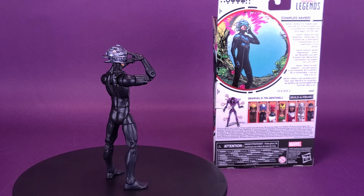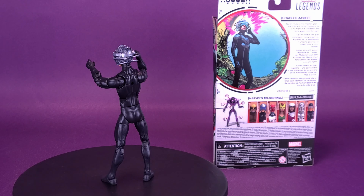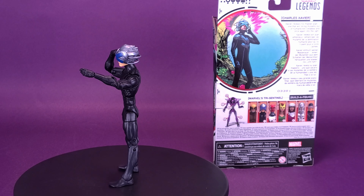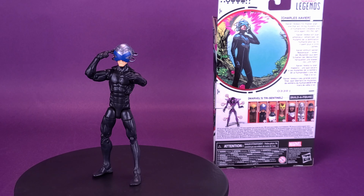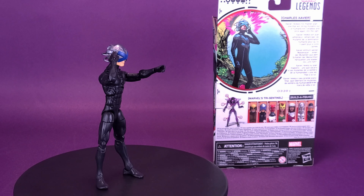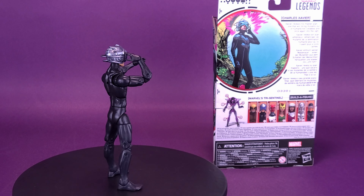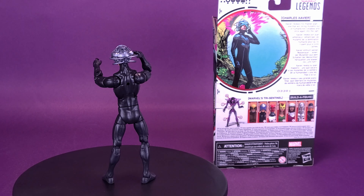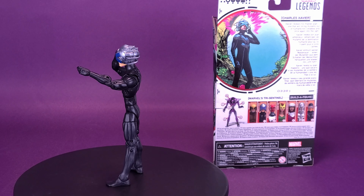It really could have been the best figure, or one of the best figures, from this wave. It ultimately leaves this figure being the worst or one of the worst. At least Marvel Girl aesthetically looks good — I can't even say that for Charles Xavier. It's just the wrong body. Let me know down below in the comments section what you guys think of Charles Xavier. I personally think it's the wrong body they went with — that's just my own personal opinion, so if you disagree, let me know in the comments.